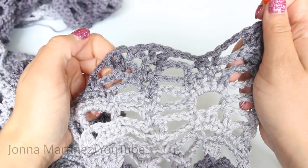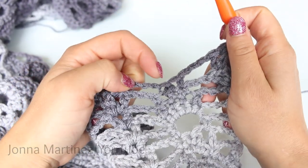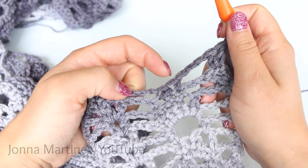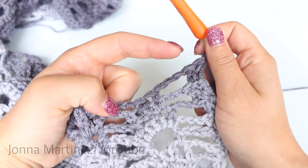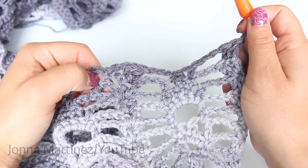At the end of row 26, you're just going to shell bridge, chain 3, single crochet decrease, single crochet in your last single crochet, chain 3, and 2 double crochet into your last stitch. Turn to begin row 27.